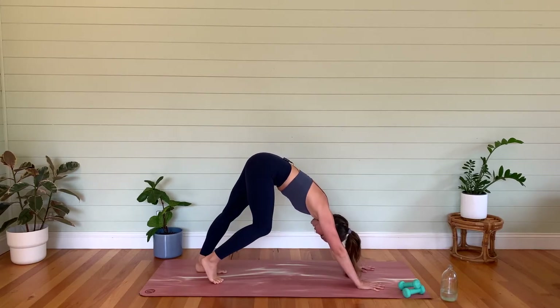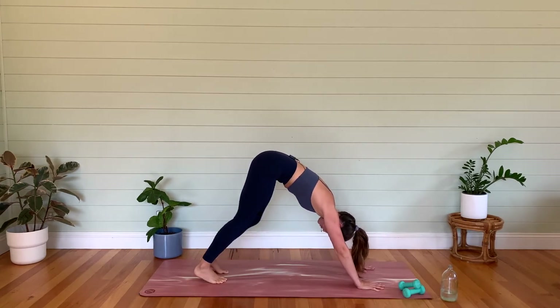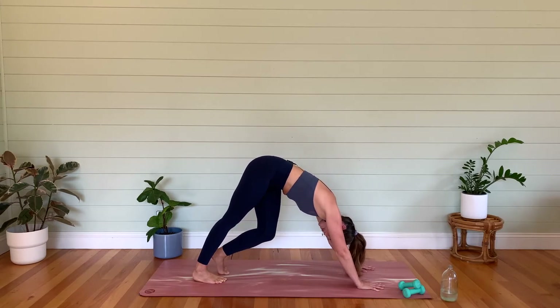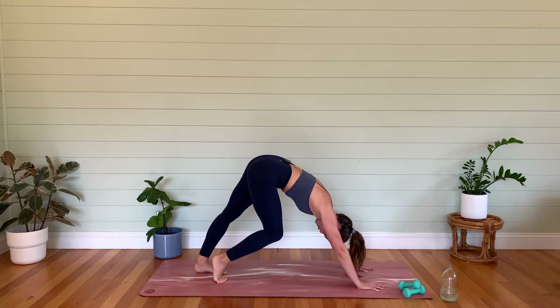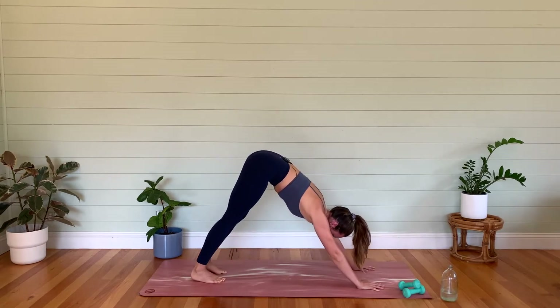We're just going to take a nice little downward dog here while we pedal out those heels, pressing the heels down towards the floor. Let's hold that right heel down, bending through that left knee. You might even want to get a little bit of rotation here, dropping that left knee towards the right, looking underneath that right armpit. Then let's switch — bend through that right knee, press that left heel down. Maybe a little rotation, looking under that left armpit. Then let's come back to center.